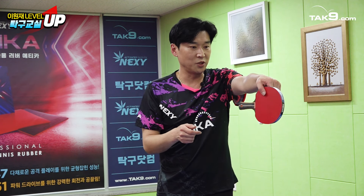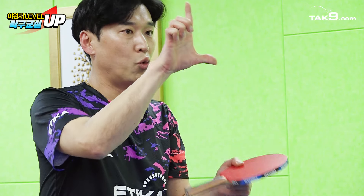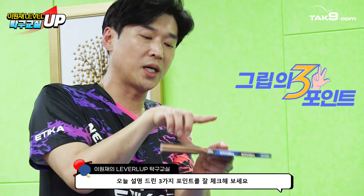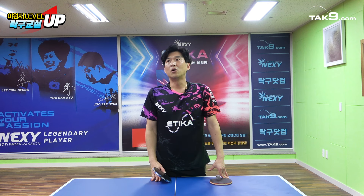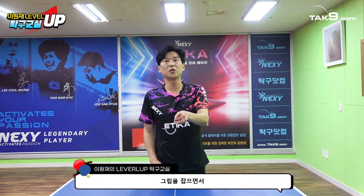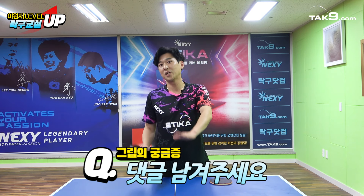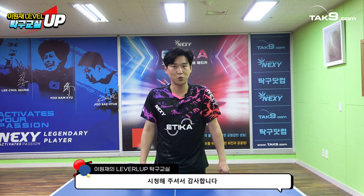다시 한번 정리하면, 악수하는 느낌으로 잡되 원 포인트, 투 포인트, 쓰리 포인트만 잘 기억하시고요. 가장 흔들리는 스윙이나 임팩트가 많이 흔들리시는 부분은 대부분 이 손가락에서 오는 경우가 굉장히 많으실 거예요. 이 부분만 조금 지향하신다면 기본적으로 흔들리지 않는 그립을 잡으면서 좀 재밌게 운동을 하시지 않을까 생각합니다. 그립에 대해 더 궁금하신 부분이 있으면 댓글 남겨주시면 설명을 드리겠습니다.